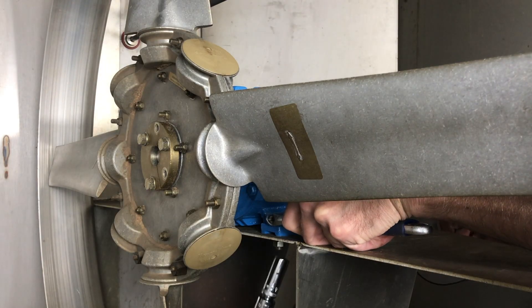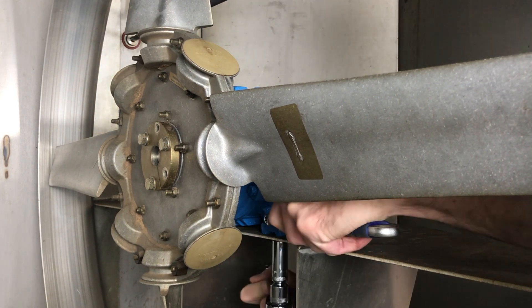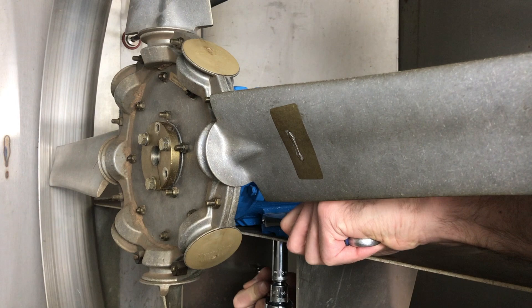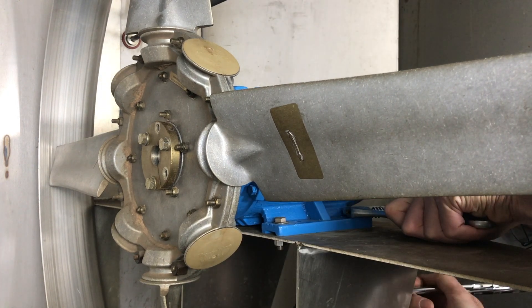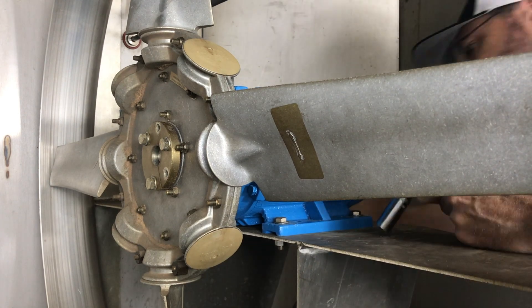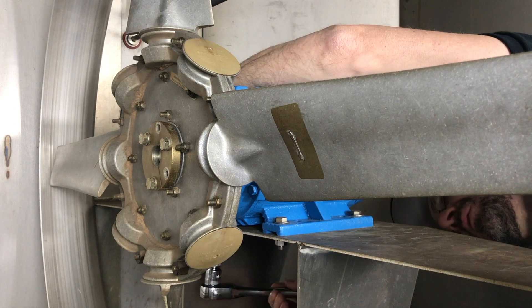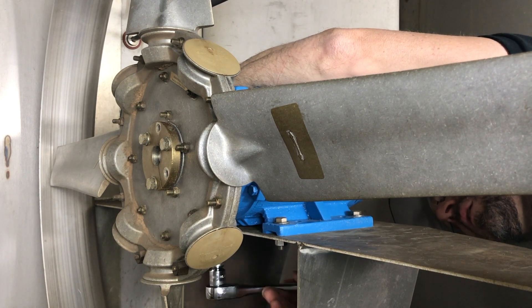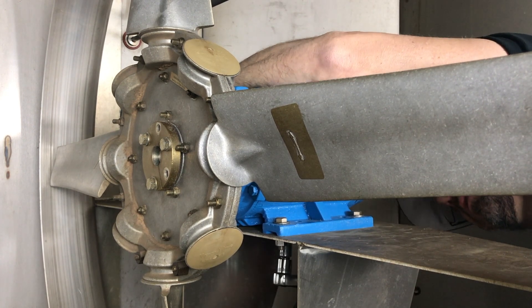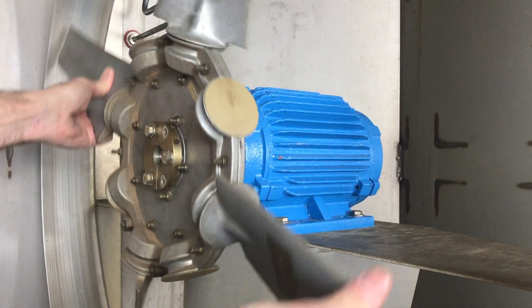Now we can tighten down the motor. Give it one more check — looks good.